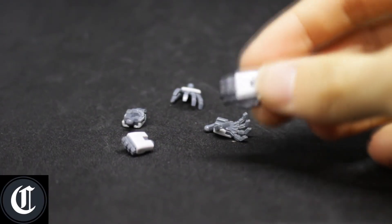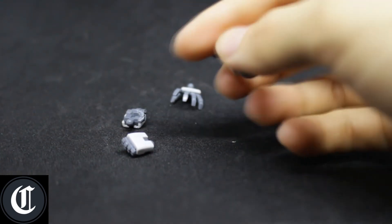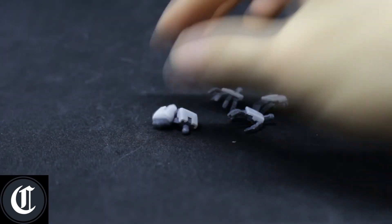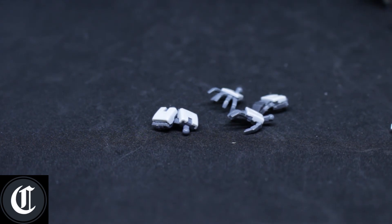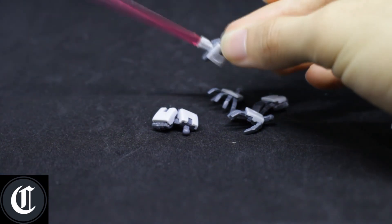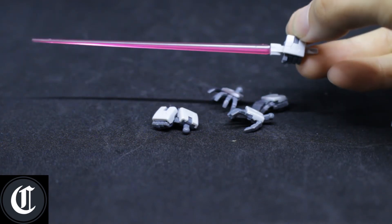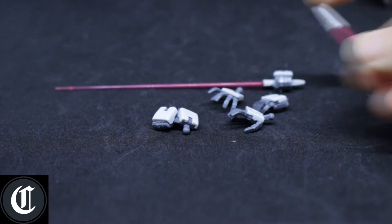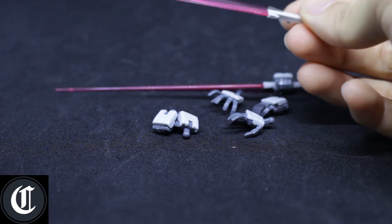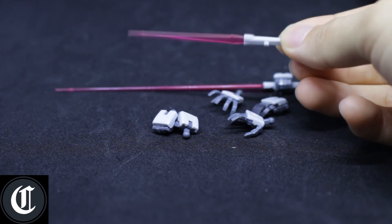As for accessories, they give you the normal Real Grade hands — some open hands and the normal closed fists, two sets of each. They also give some trigger/holding hands as well. I'm currently using one to hold a beam saber. You get two beam effect parts — the long beam effect and the short one. These are actually from leftover parts of my custom build Gundam Exia Repair 3.